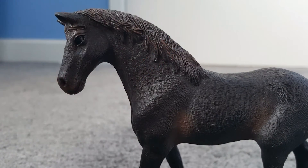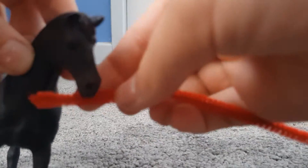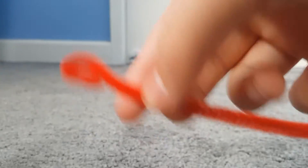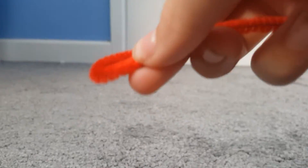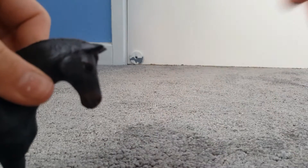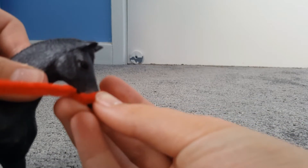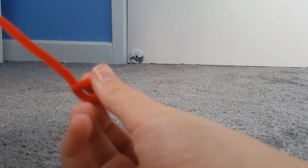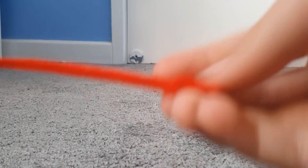Here's my pipe cleaner. So you're gonna get your pipe cleaner and bend it around the nose, then twist the end around the pipe cleaner and keep adjusting it until it fits. Now I'm just gonna check that this fits — it's not too big. Yep, it's about the right size — I've just twisted the end round.